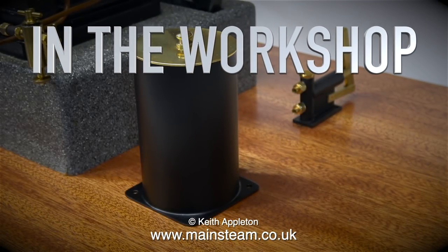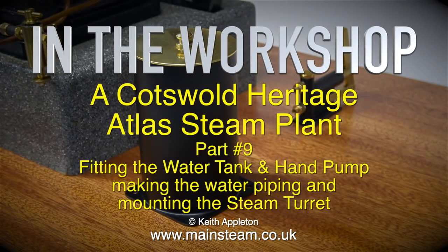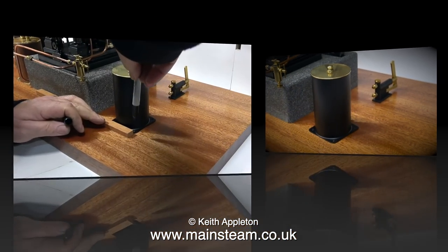In the workshop — a Cotswold Heritage Atlas Steam Plant, Part 9: fitting the water tank and hand pump, making the water piping, and mounting the steam turret.